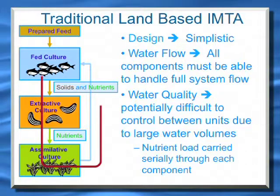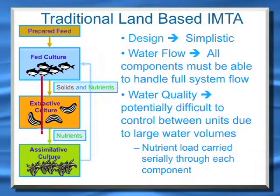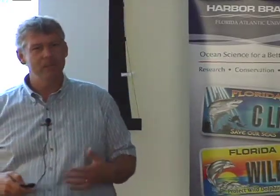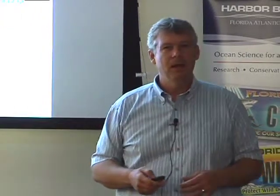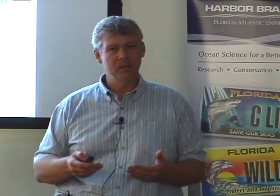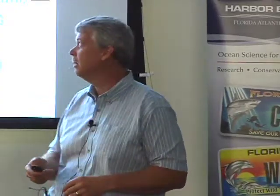Most of them are using a linear design similar to what I'm showing here. The thing about the linear design is it's simple, but you have to flow all of the water from the fed culture through all the other components, which makes it difficult if you have sensitive species — it also reduces the subset of species that you can actually use within the culture. A sensitive species is not going to be able to be applied in this system.